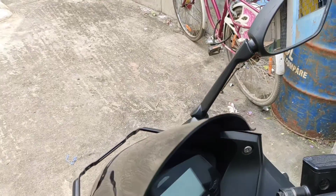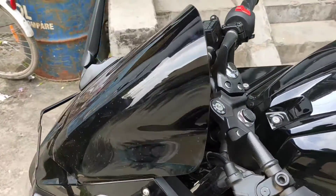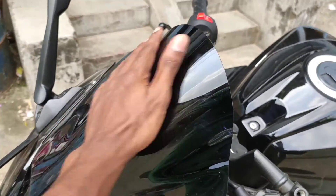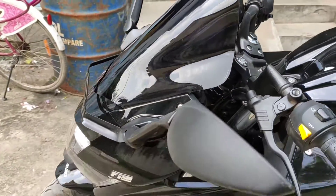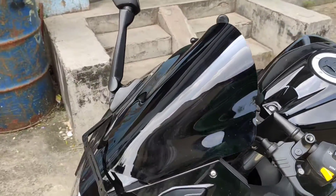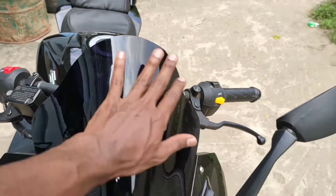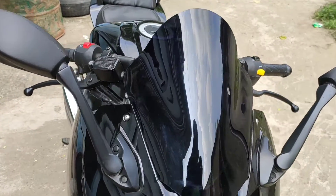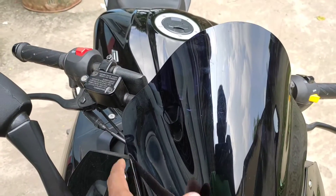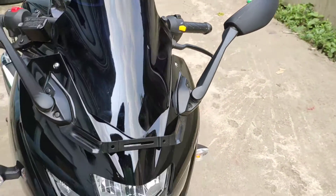We can see here I have installed a double visor. The stock visor was very small. I changed it to a DB Vizet in Black color — the visor is very big now. It is also nice.